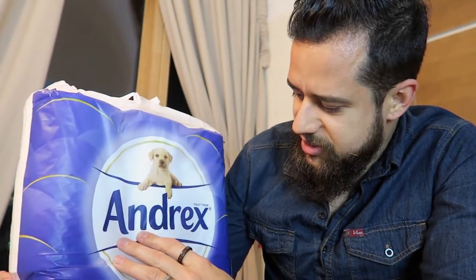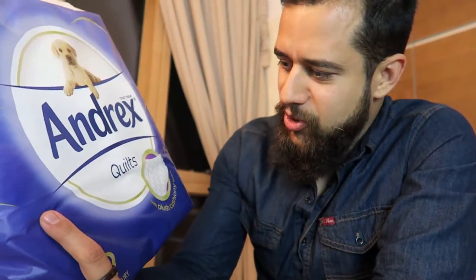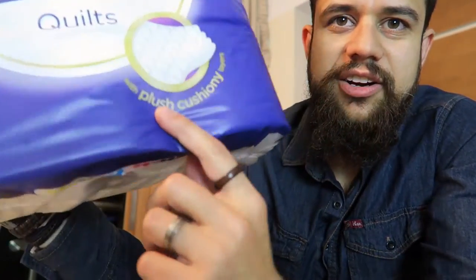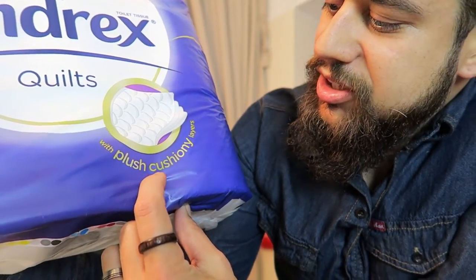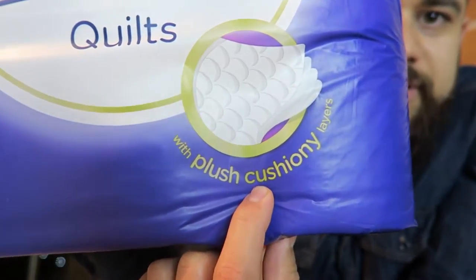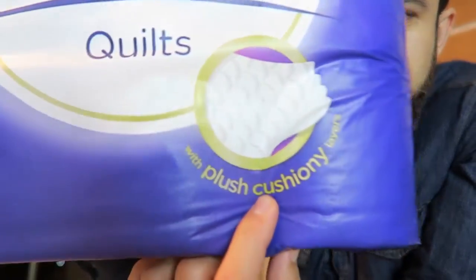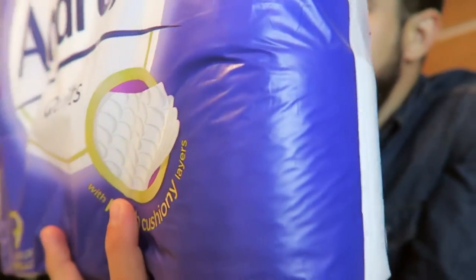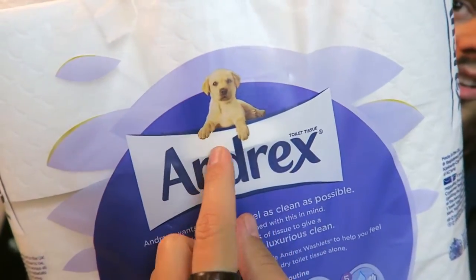So I'm gonna open it up for you guys and do the unboxing. This is a pretty cool toilet paper — we got this version with a plush cushion layer, which is pretty cool. And as you can see, there's a dog on it — voila!